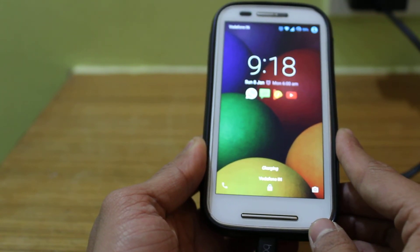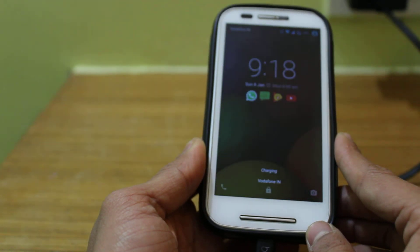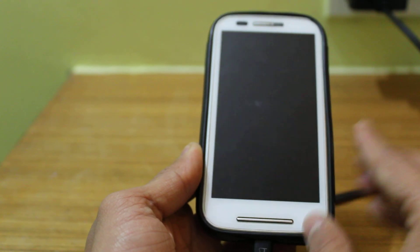That's pretty much it. I'll be doing a review on how fast the charging happens and I'll be putting it up after a while. Thank you guys, have a good day.